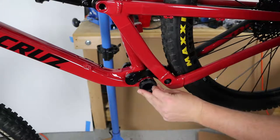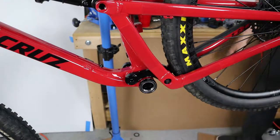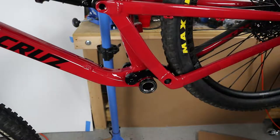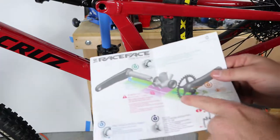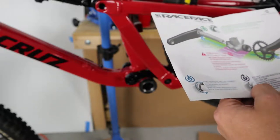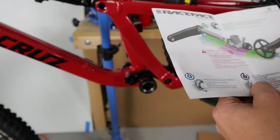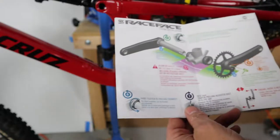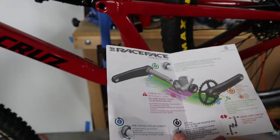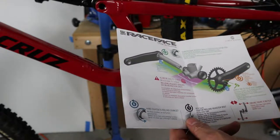If we do everything right, the instructions say we must make sure we have the preload adjuster on — we have that. We need to make sure we've got all the appropriate spacers on our bottom bracket — we did that. Then we can insert our crankset, tighten it down, torque it, adjust our preload for the bearing, and tighten up the nylon preload adjuster.